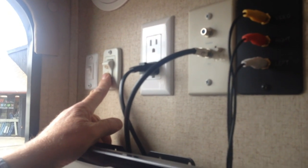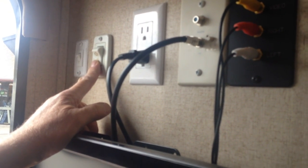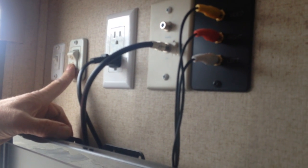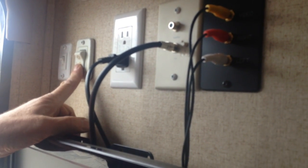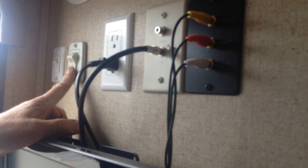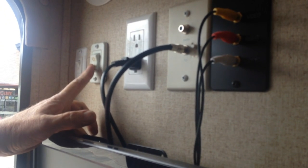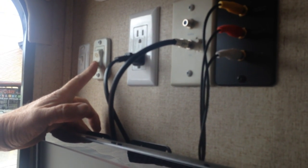There's a switch for the slide-out, which we'll put out to have more room in here. It's running off battery power right now. You'll hear a ratcheting sound when it's all the way out — that's a normal sound letting you know it's fully extended. It does the same thing coming back in.